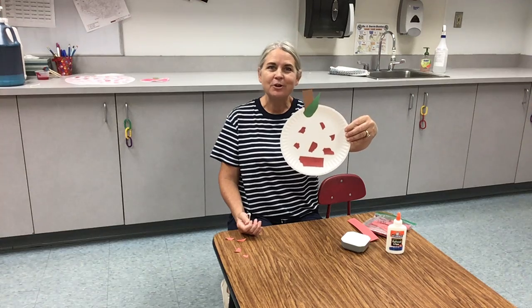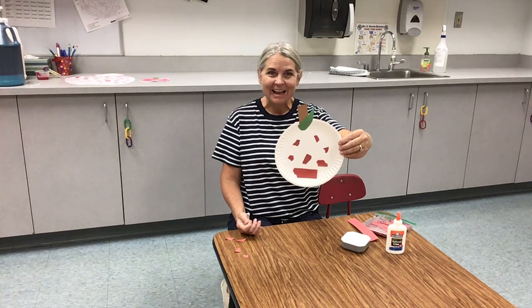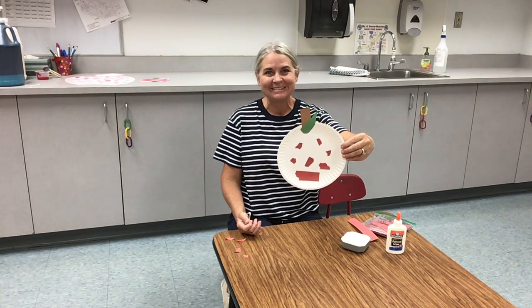It's all whatever your imagination wants to do. Have fun with this, and I will see you again next week. Thank you!